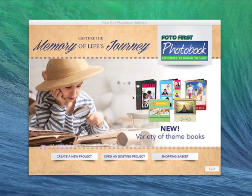Once you've opened your software you should come to this home screen and have three options. You can either create a new project, open an existing project, or go to your shopping basket. We are going to double click on create a new project.